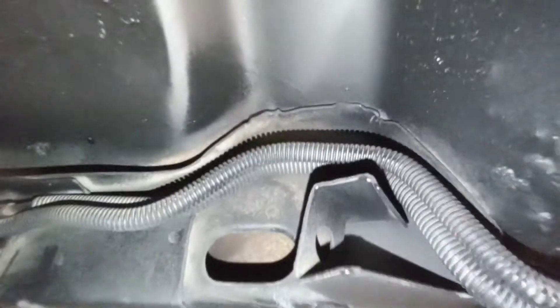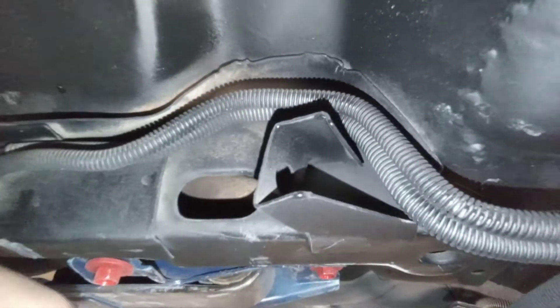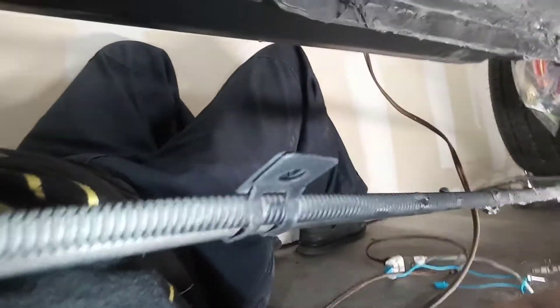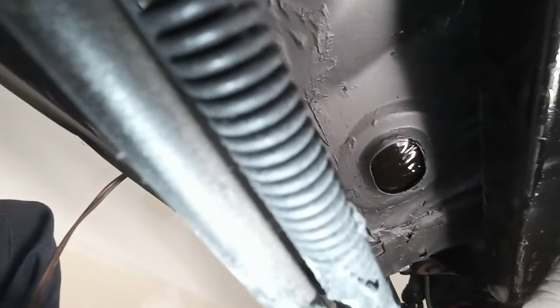And I want to make sure before I order these — which they cost $65 — that I really need to order these. Man, I don't know why I'm talking like this because I'm upside down, and I'm choking myself. This is some of the line here, as you can see.